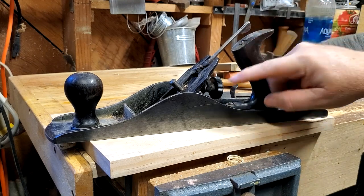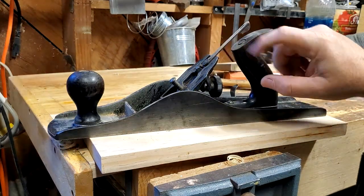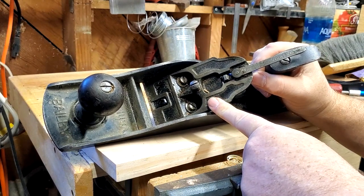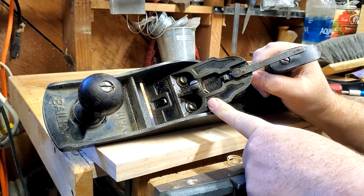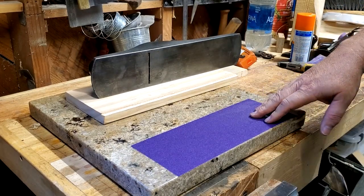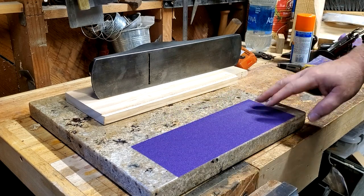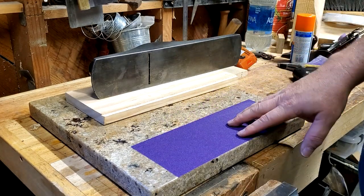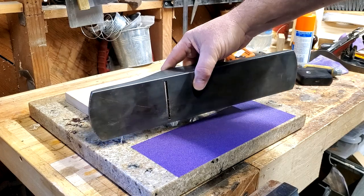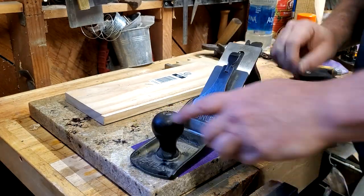Then I'll work on getting everything all cleaned up, sanding the frog — or I'll use my diamond stones to surface the frog. I have my piece of granite countertop as a reference surface. You can also use a tile from Home Depot, a piece of float glass, or a piece of MDF — a lot of people think that's flat enough. I'm going to start trying to flatten the bottom just to see where it is.